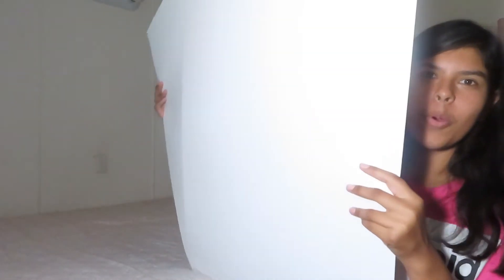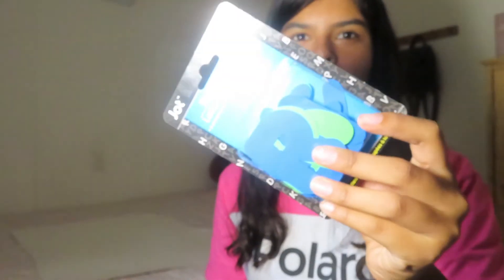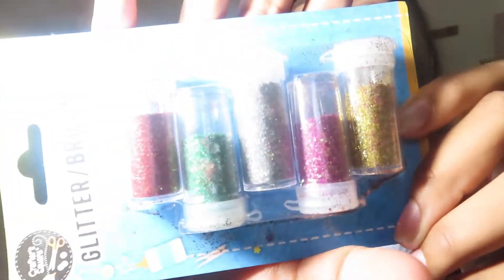Hey guys, it's Jeanette back with another video. For today's video we are going to be doing Hoco poster ideas. I have two posters. I went to the dollar store and got some silver letters, some blue and green letters — I just picked random colors — and I also got some glitter. There's red, green, silver, pink, and yellow or gold.